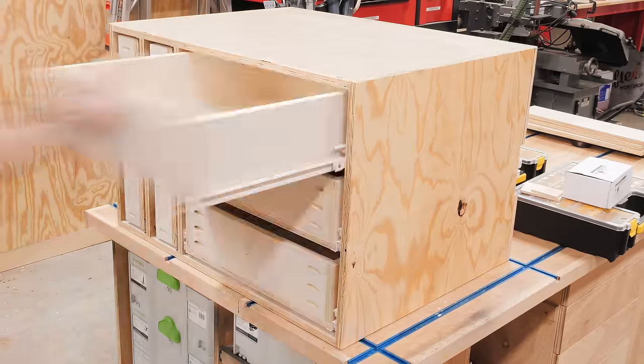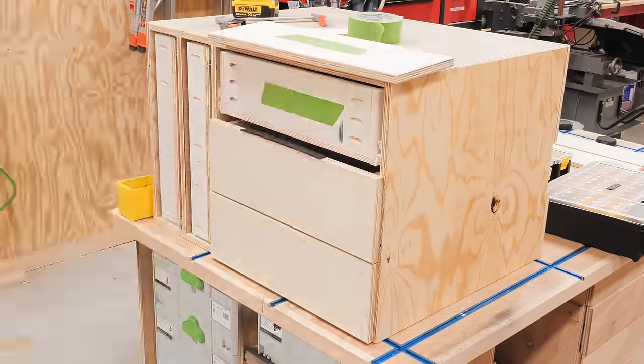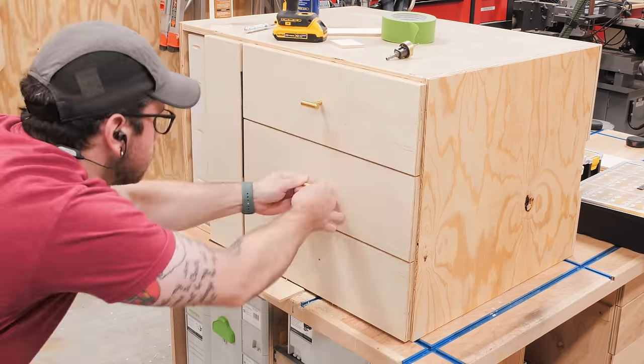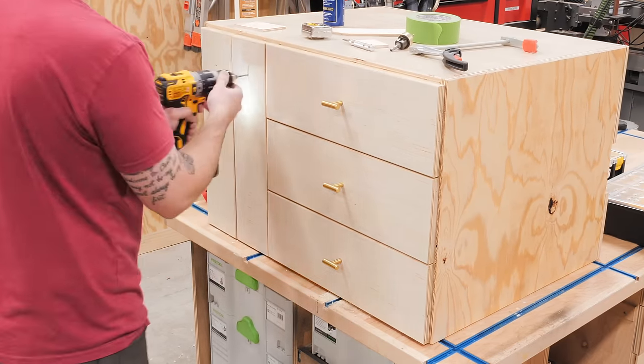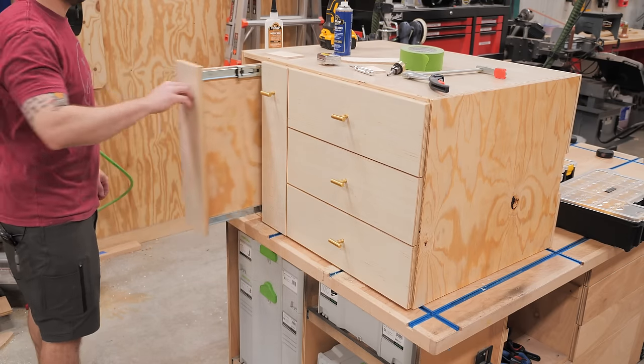After the finish had a chance to dry, I got the drawers added back to the cabinet and installed the false fronts using eighth-inch spacers between the drawer fronts, clamped them in place, and then added screws from inside the cabinet to attach the fronts. Finally, I added the false fronts and pulls for the sliding trays, and the cabinet was looking great.